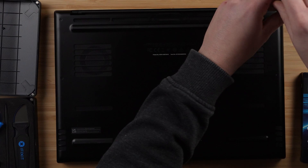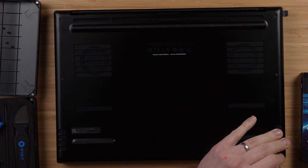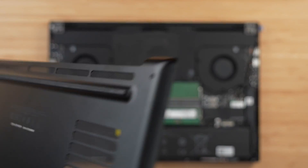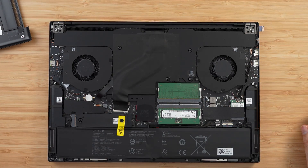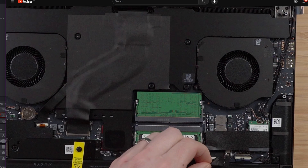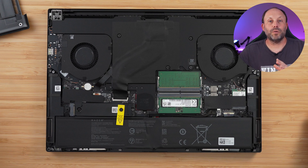First, we're going to install the RAM in the laptop. On the Razer Blade 16 it's a very straightforward task — take a T5 driver, remove the screws from the base plate, and it just pulls straight away. It's worth unplugging your battery before you install your RAM to avoid static electrical discharges and damaging your laptop. Do remember that by doing this you'll usually reset your CMOS clock, so when you boot back in it will tell you your time and date are out.